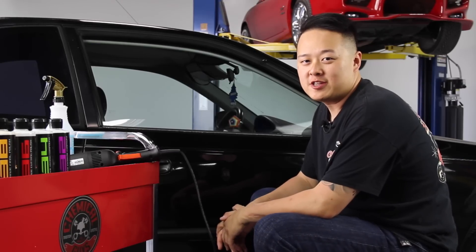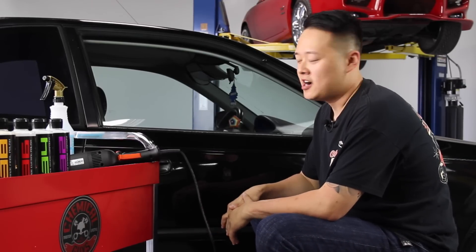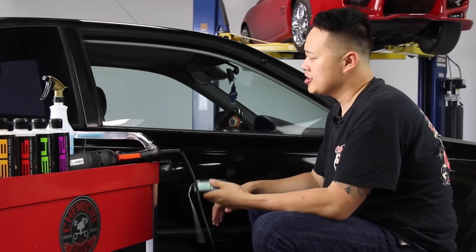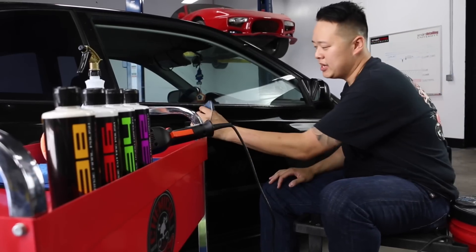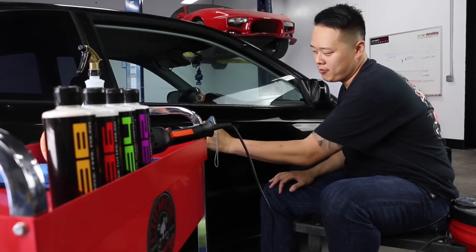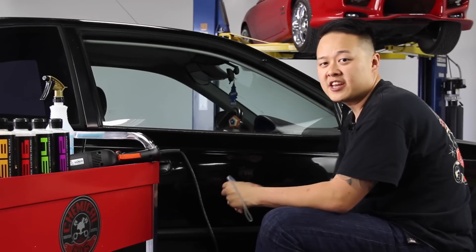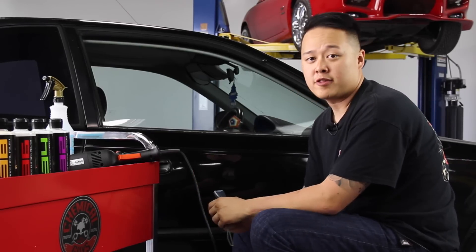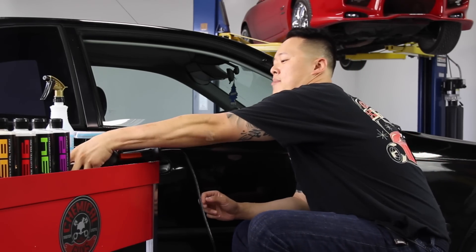Here we are, getting ready to polish this car. I'm going to show you guys how to use a paint meter gauge. We already measured this car, but generally if you're polishing a panel, you want to measure at about five different spots to get an average reading on the paint itself, so that way you don't burn right through the clear coat and into the paint. Now I'm going to grab my polisher — I'm going to be using the RUPES 15.